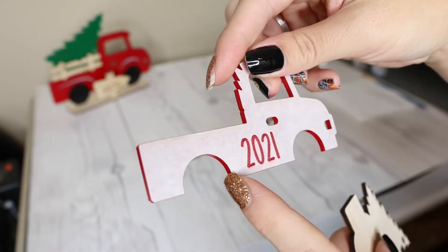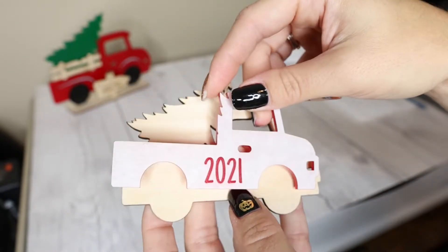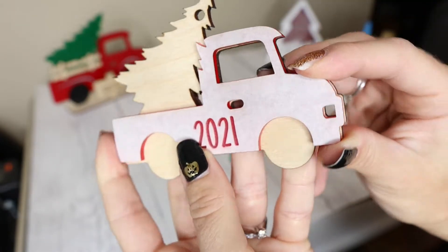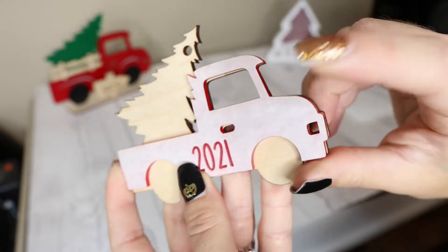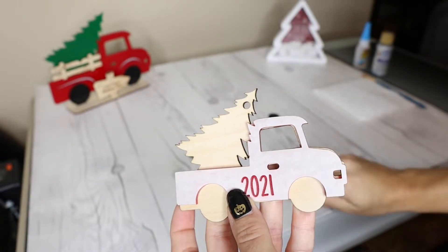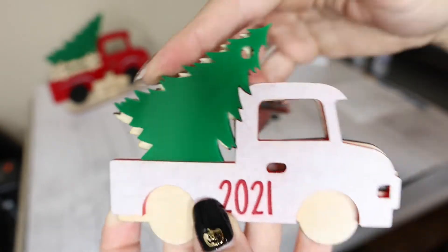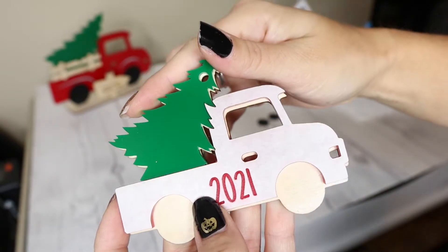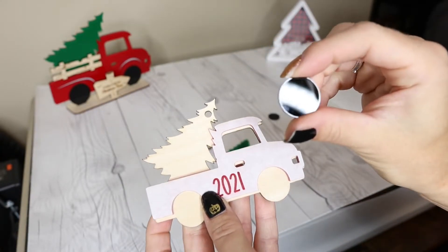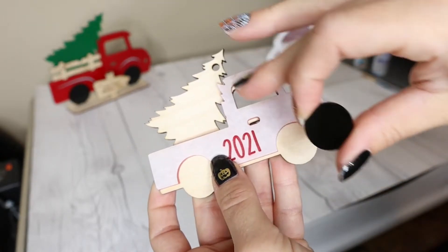I'm going to paint the engraving before I take the masking off — you don't have to engrave anything, this is just something I wanted to do. Once painted, it's going to fit snugly right over the truck. That's probably the first piece I'll glue, then I'll glue the green tree piece because it fits right inside like a puzzle.